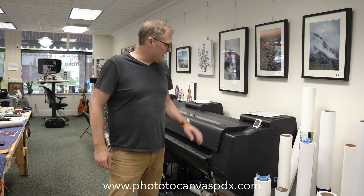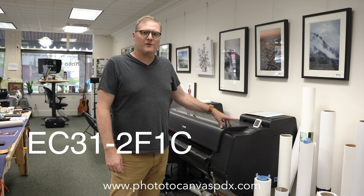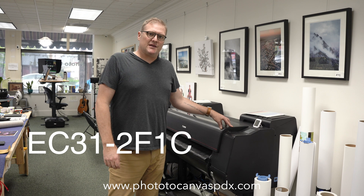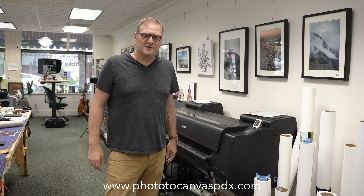I have a Canon Pro 4000 and a 6100, and I've been getting an error code on my 4000. I got the service manual, looked it up, and it says to replace the purge unit. I've seen a fair amount of other people who have had to do this. I'm a pretty crafty guy and I got the part — let's do it.